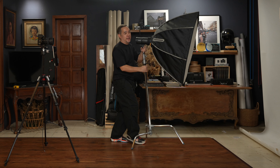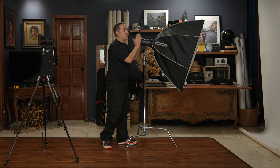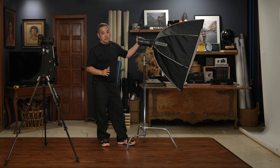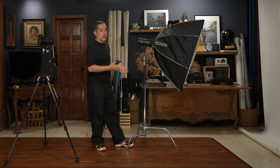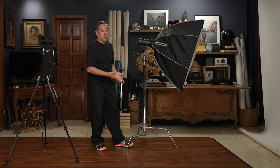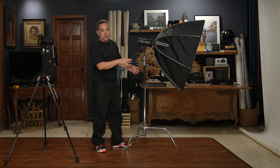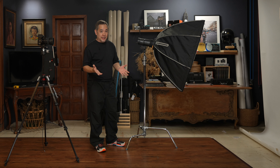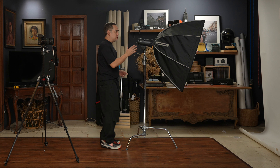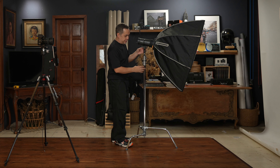The light I chose today is my Profoto B10X+. However, you can always use another light at your disposal. The key thing I'd suggest for this shoot is to use a big modifier. I'm using my MagMod 42-inch MagBox. It's a relatively big but not overwhelmingly large modifier — for me it's a medium-sized modifier.